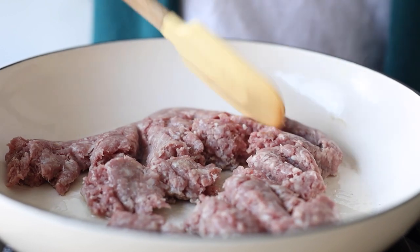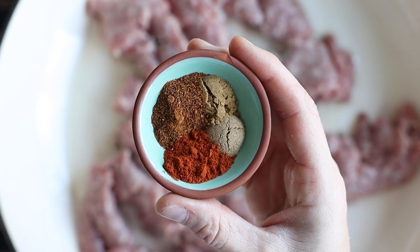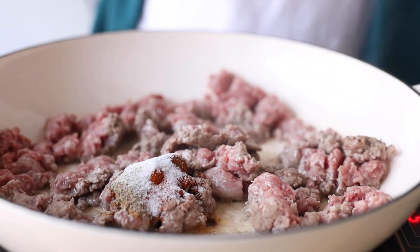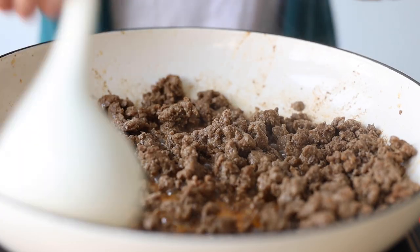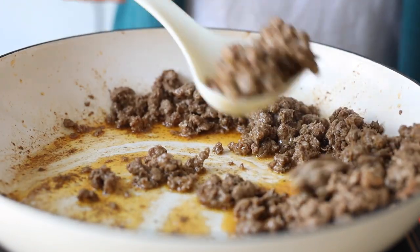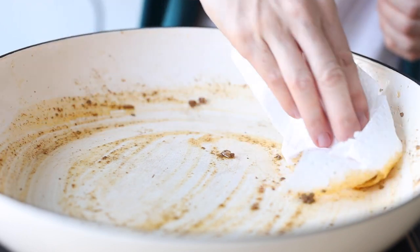Once the meat is somewhat broken up, it's time to season it. Here I have one teaspoon chili powder, half a teaspoon cumin, half a teaspoon coriander and half a teaspoon paprika. Add that to the meat together with sea salt and pepper to taste, stir it in well and keep breaking it apart. Once the meat is nice and brown, remove it from the pan and you might want to remove some of the excess fat — I like using a paper towel to absorb some right off the pan.